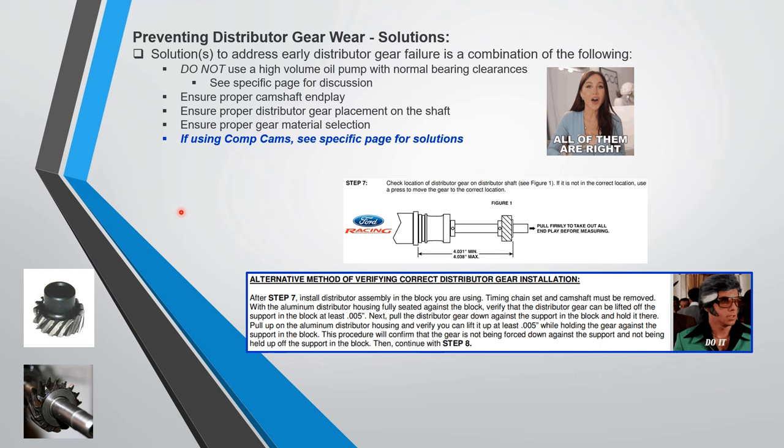The Ford instructions specify that the gear must be placed in exactly the right position. A local machinist might not get this exactly right. I have a distributor made by Davis Unified Ignition / Performance Distributors — those guys know exactly where to put the gear. You need a distributor manufacturer that places the gear in exactly the right location.